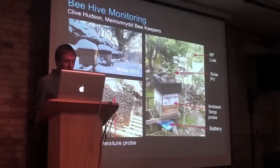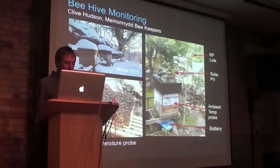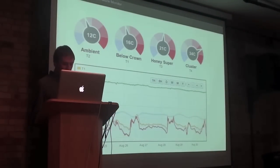Another diverse application of the system has been to monitor the temperature inside and outside a honeybee colony. The monitoring data allows the beekeeper to remotely monitor the health and well-being of the hive. It's amazing how the bees maintain their core temperature at around 34 degrees even when the outside temperature drops well below freezing.